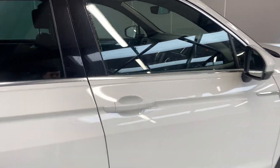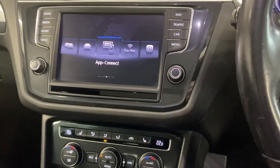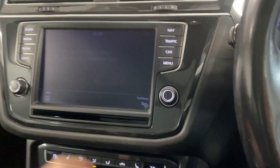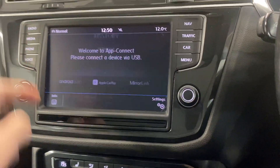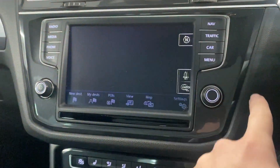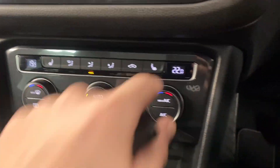Moving through to the interior, we've got the multimedia touchscreen in the middle. On here we've got app connect, so depending on your smartphone you can connect via Android Auto or Apple CarPlay. We've also got the radio with DAB, FM and AM, plus the built-in Discover navigation system.